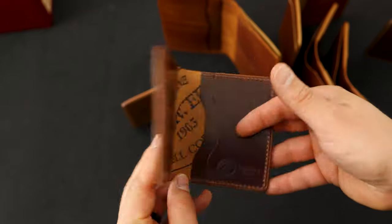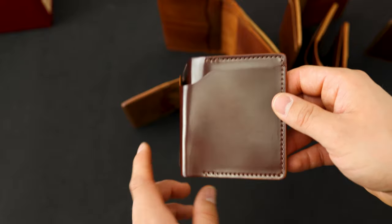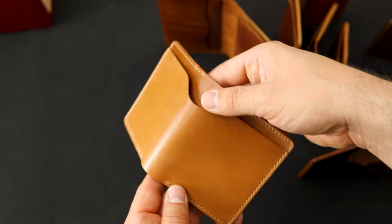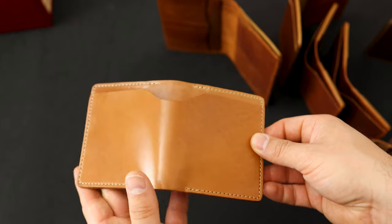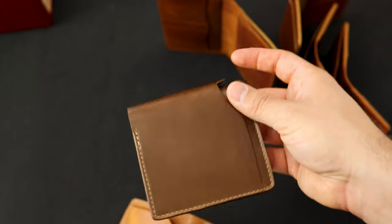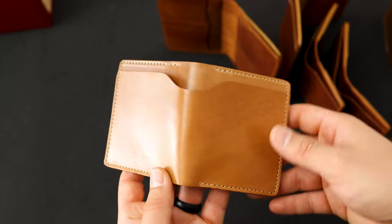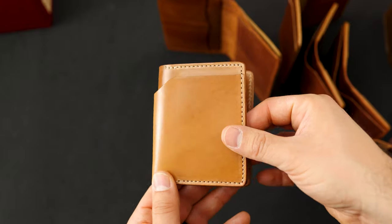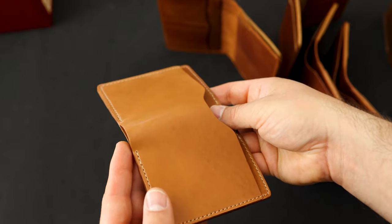I have a couple more Tony the Ants to show you. This is a color number four shell cordovan Tony the Ant, and another Tony the Ant in natural shell cordovan. The natural shell from Horween is different from the natural Chrome XL — natural Chrome XL in my right hand is a little bit more of an earth tone, while the natural shell cordovan has a little bit more life and a little bit of orange in the color.